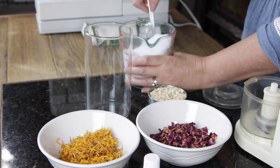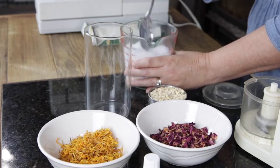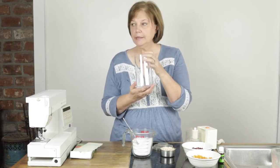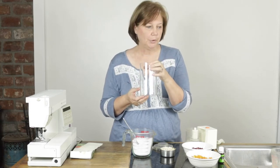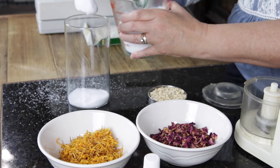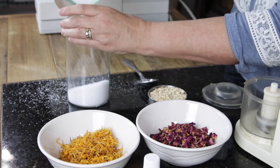Epsom salt is great in your bath, especially mixed with essential oils, but we're going to add some other wonderful things to this for the bath tea. This is going to be the bulk version, so I'm going to layer it into this glass jar — hopefully it'll look really pretty when I get it all layered in. The Epsom salt is going to be the first thing that goes in the jar.